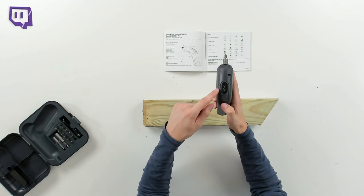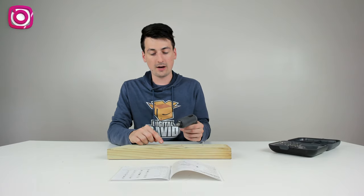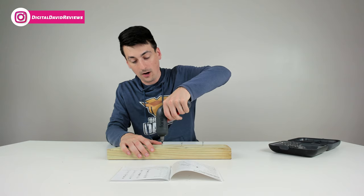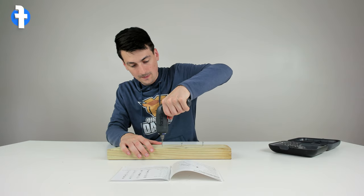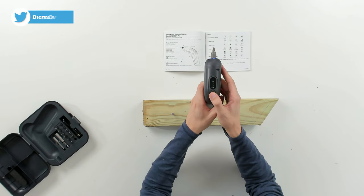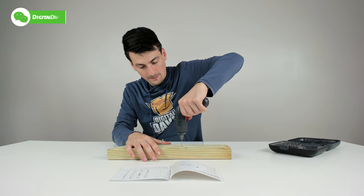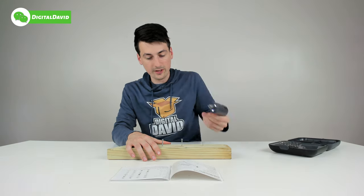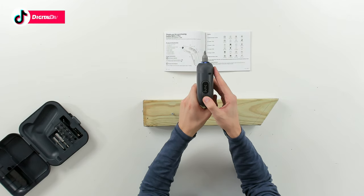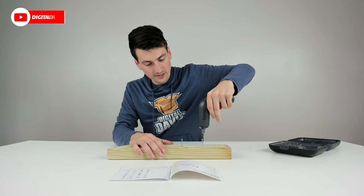Now let's repeat that same test but this time drive the screws out. We have six as our speed setting and reverse engaged. We take the screw and drive it out — there we go, came out just fine. Adjusting down to three and repeating — no issues there either. And now at one, we're able to get the screws out using all of the different torque settings.